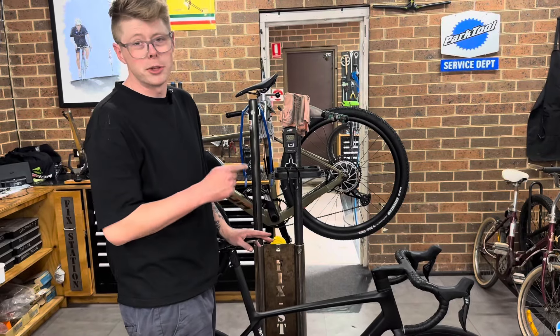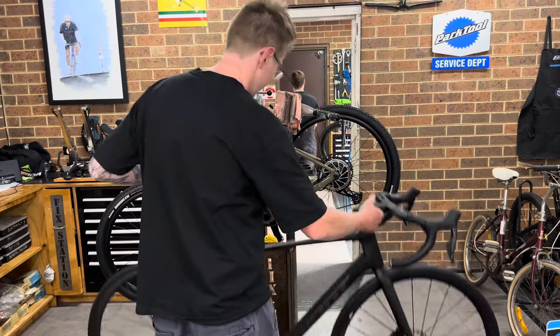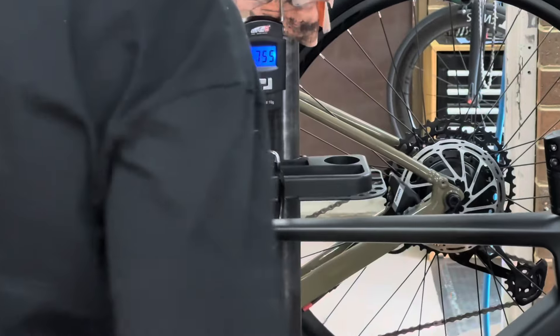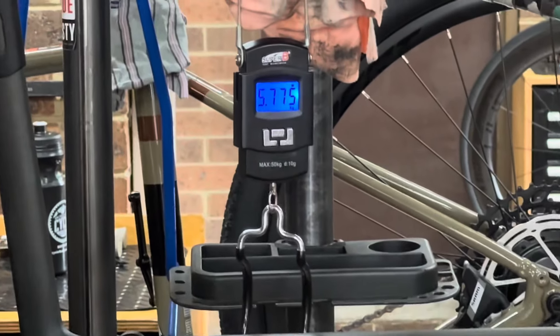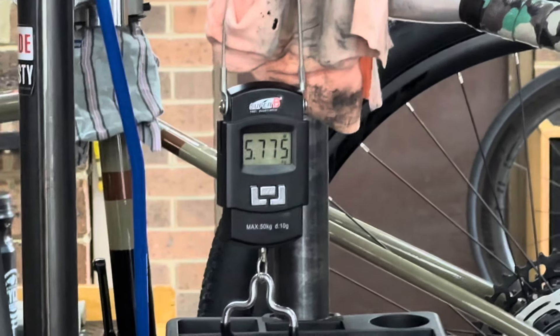All right, we told you this bike is very, very light. Any guesses to how light this is? Let's hit it on the scales. Hey, 5.7 kilograms! That is crazy.